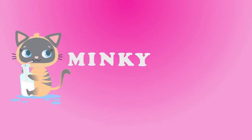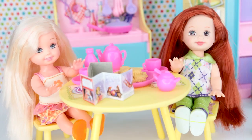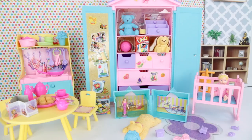Meow, Minky channel. Hi guys, welcome back to Minky channel. Today we're gonna be unboxing and playing with the Barbie Kelly playroom and dolls.